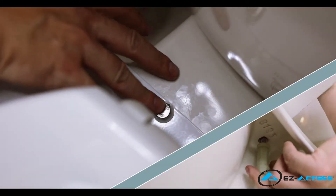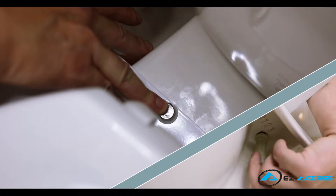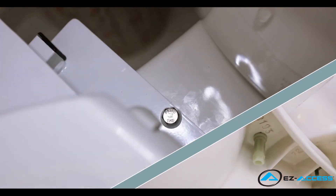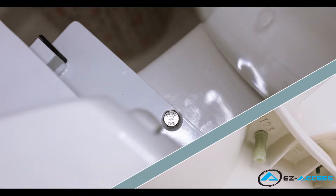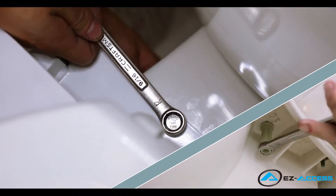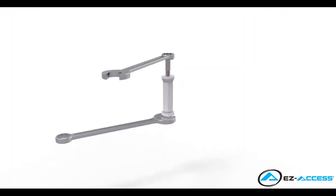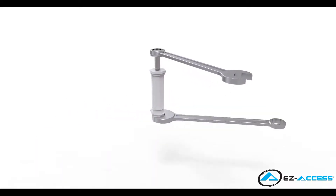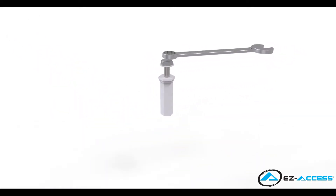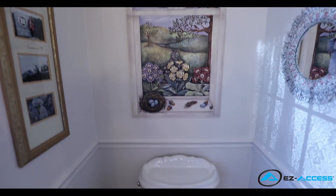Hold the top of the bolt in place. Attach the plastic tower nut to the bottom side of the bolt and finger tighten until snug. Repeat this process for the second hole. Using the 9/16 inch wrench, tighten each bolt on the top while simultaneously tightening the plastic tower nut completely by tightening the snap nut on the bottom using the 5/8 inch wrench. The snap nuts will snap off the plastic tower nuts once the proper tightening is reached.